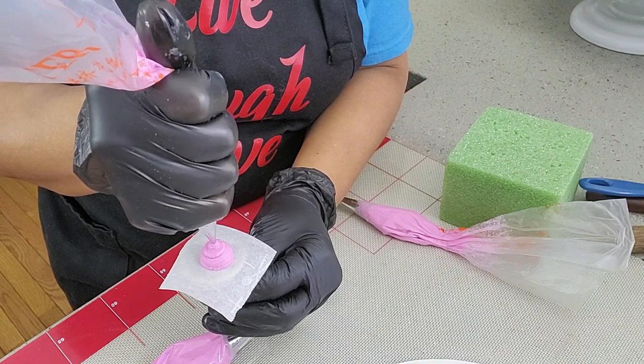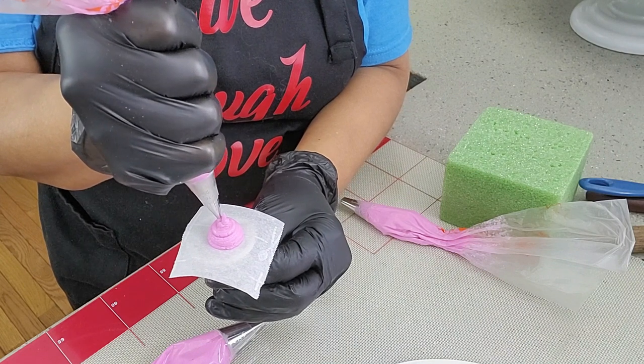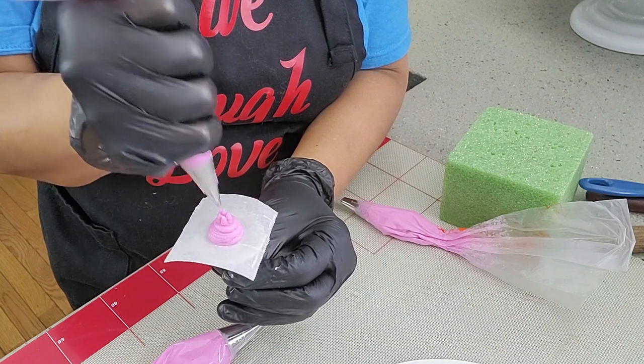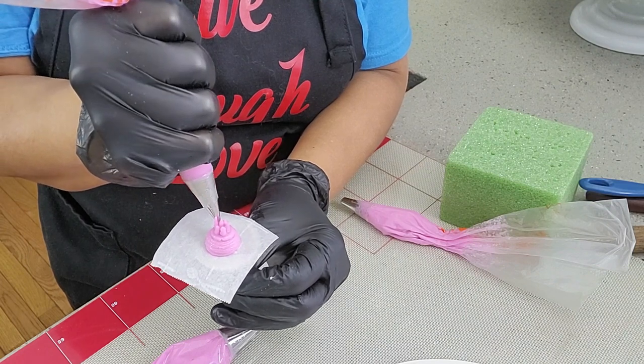To pipe the stamens, pipe one pull-up dot in the center. Then pipe 5 or 6 more pull-up dots around it, smaller than the first one. And that's going to be your center.